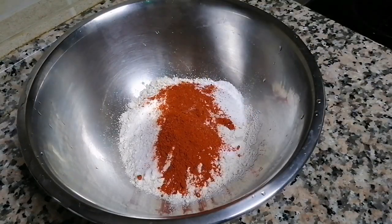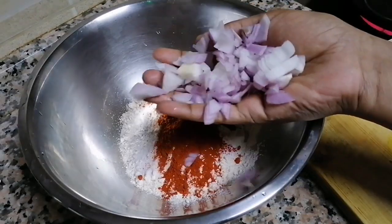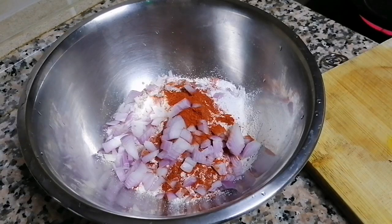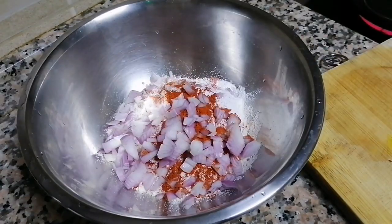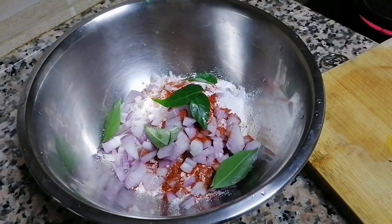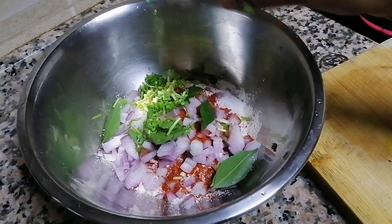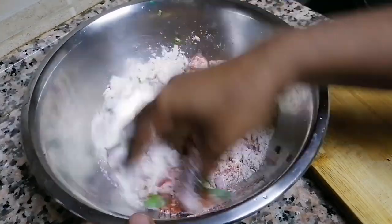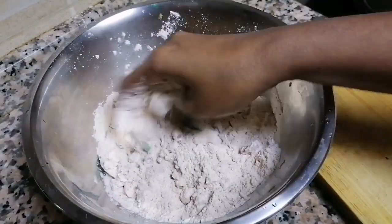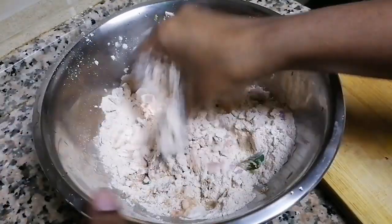I have to make it a little bit longer. Let's make it a little more smooth. Mix the chips together, put the olive oil in and mix it well. Fix it again and mix it well.